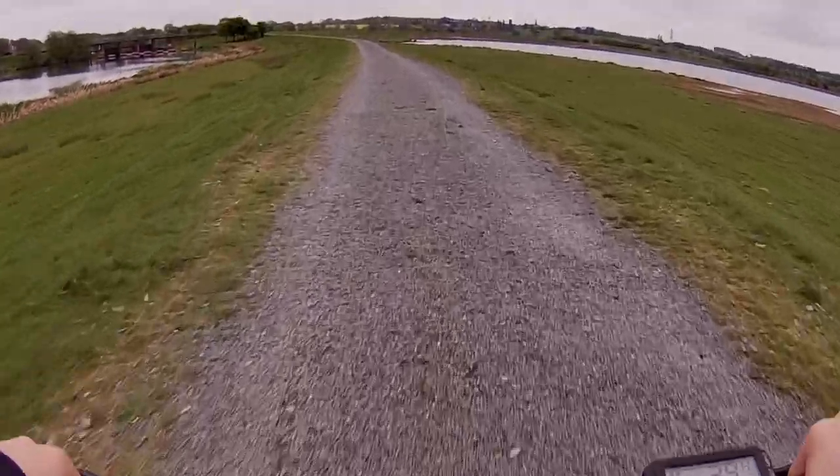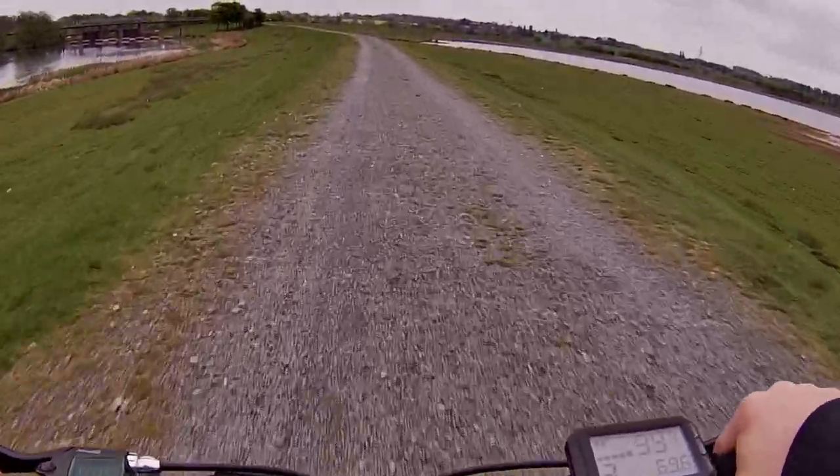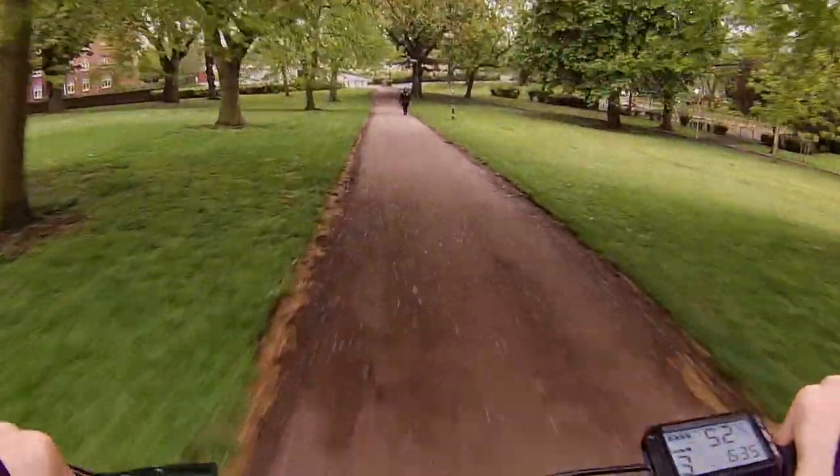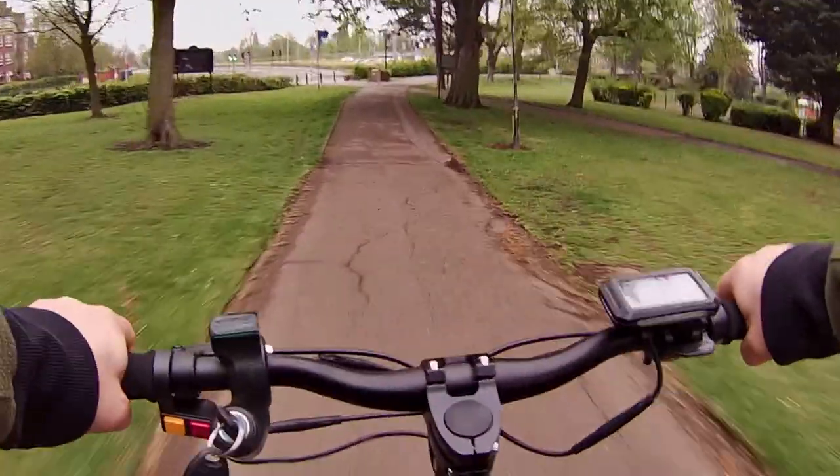In all of these shots I had the white balance set to auto and the scene set to overcast cloudy, and that seems to have done me a favour because the footage has come out really well.